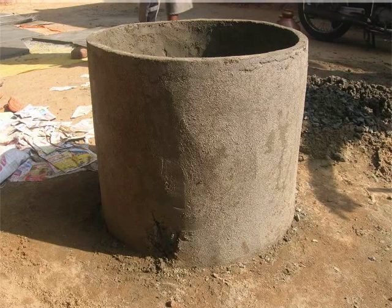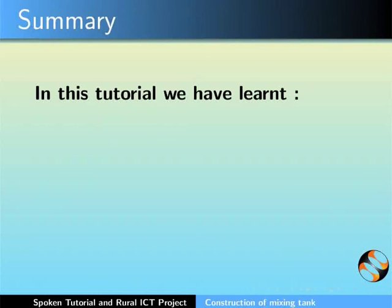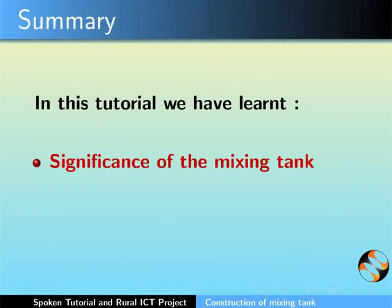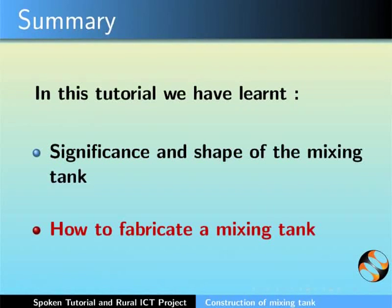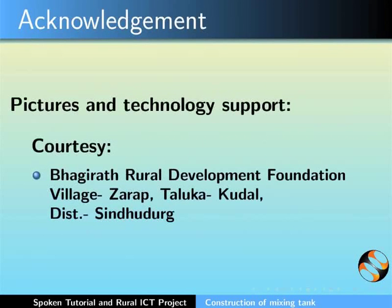This brings us to the end of this tutorial. Assembly of the mixing tank for the biogas plant will be explained in a later tutorial. In this tutorial, we learnt the significance of the mixing tank and how to construct a mixing tank. This video was created by Spoken Tutorial project along with the inputs from Rural ICT project, IIT Bombay. More information on these projects is available at the given link. This is Bella Toni along with the animation team of the Spoken Tutorial project signing off. Thank you for joining.